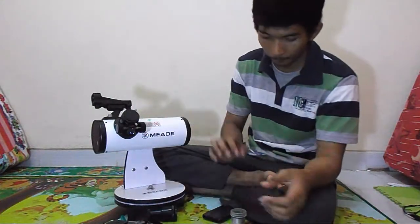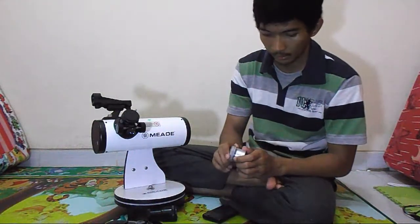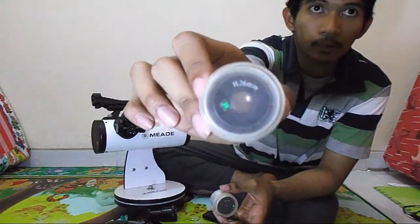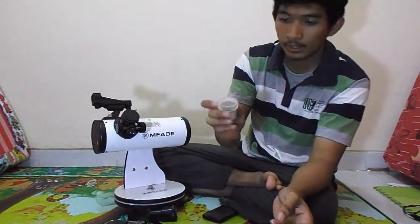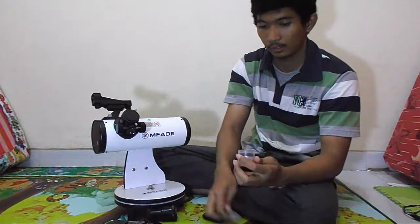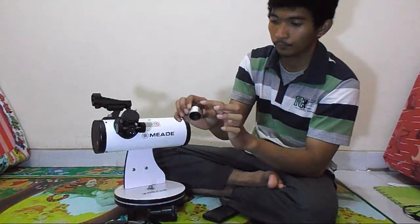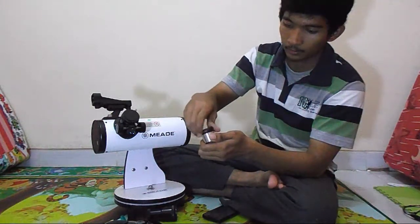You also need the barrel of an eyepiece. This telescope includes two eyepieces: the 26mm and the 9mm. But I have a 4mm eyepiece, so I'll use that eyepiece barrel. You have to remove the lens out of the barrel by turning it counter-clockwise.